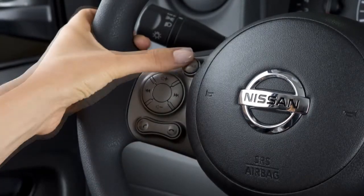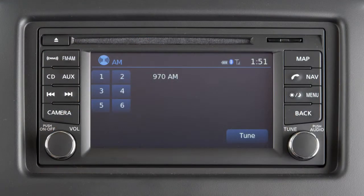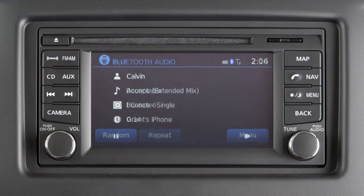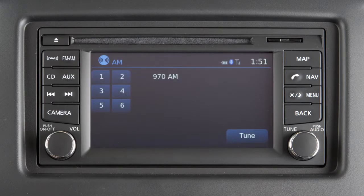Push the source select switch to change the mode in the following sequence: AM, FM1, FM2, XM1, XM2, XM3, satellite radio (if so equipped), CD, USB, iPod, Bluetooth audio, and aux (only if these are being used), and then back to AM.